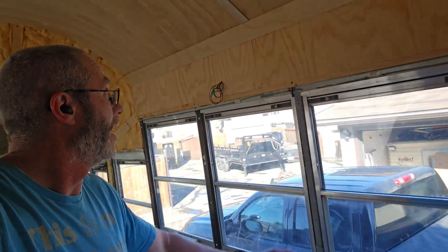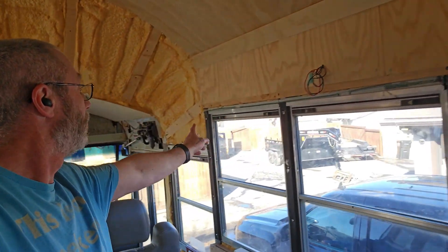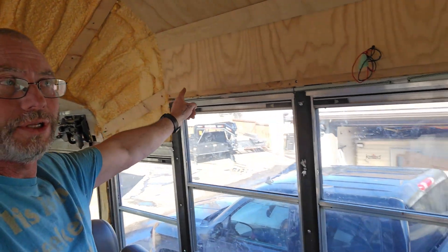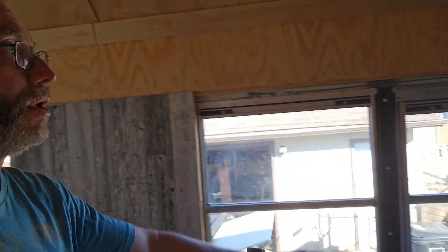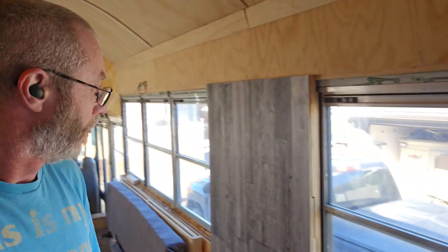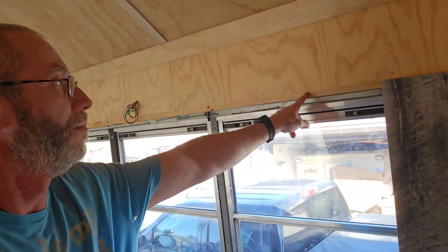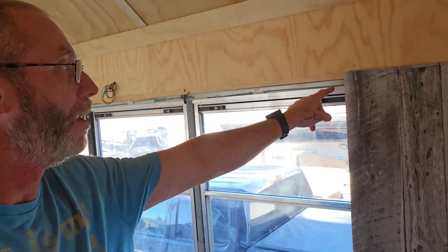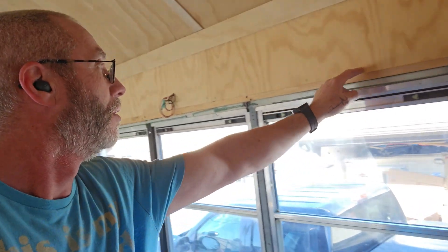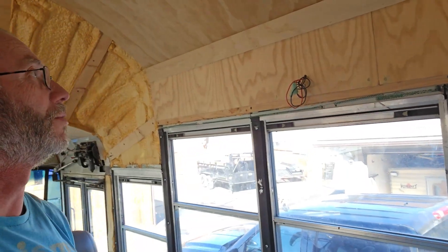Hey everybody, out on the bus today. Plan for today is to get this shelf in. It's gonna run from the front corner here by the passenger seat all the way to right where the bedroom starts. I was going to mount it underneath here just for simplicity, but I put it right up against that, so I'm gonna have to go on top of that right along the bottom edge of this, which is fine — it doesn't really change much.